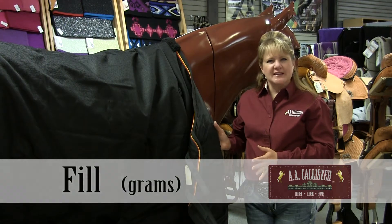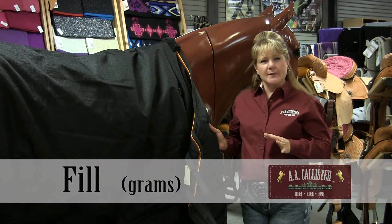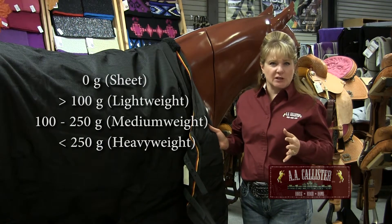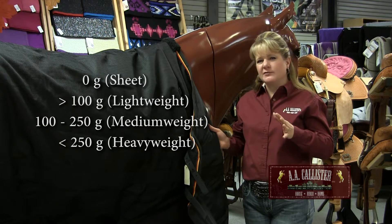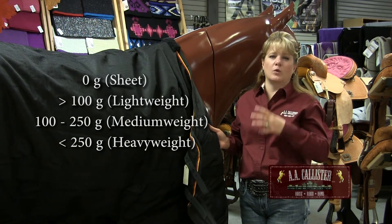The next layer we want to talk about is the fill layer, and that will be listed as grams. 100 grams and less is considered a light fill, and if it has no fill it will just say zero — that'll be a sheet. About 100 to 250 is considered a medium weight fill. 250 and above approximately is considered heavyweight fill, and those are going to be your warmest blankets.